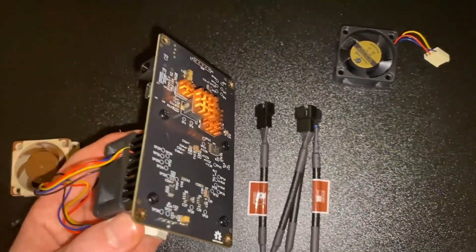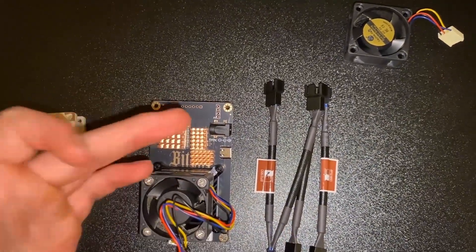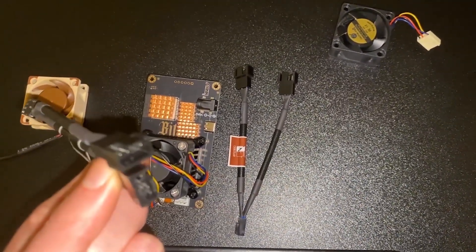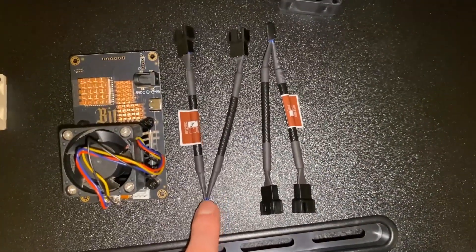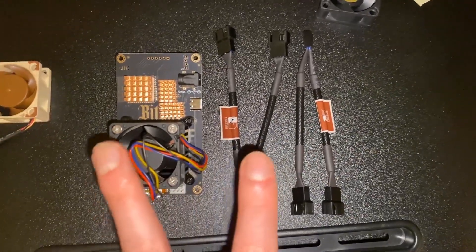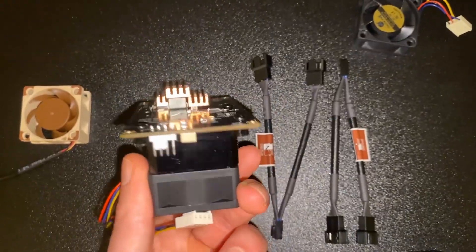It might give us an option to put fans on the back. We are going to have to find a mounting solution because this one is mounted onto the heat sink, but we don't really know where to mount it on the back. I don't know if it's going to supply the right amount of power to both fans, or how the temperature control works when you have two fans plugged in through one of these.